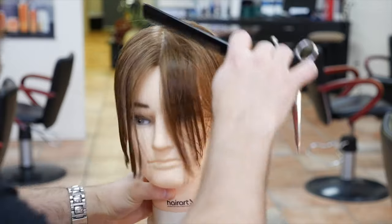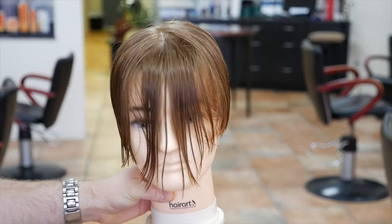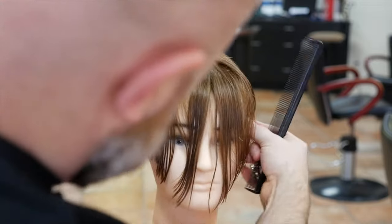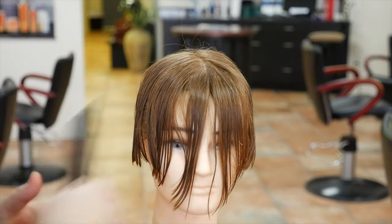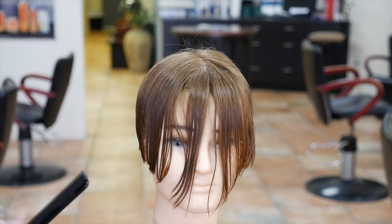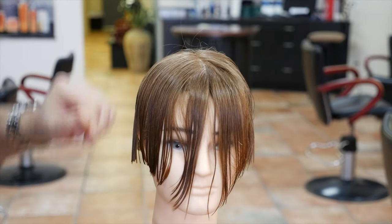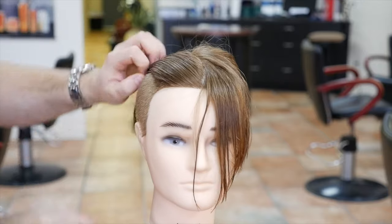Come down, comb it straight down, and it'll look almost like coming to a point like a triangle. Now let's check how even things are. Come back in and just trim up anything that you feel might be uneven — sometimes you don't get it in one shot, sometimes you do. To check for balance, just pull down on both sides like that and you're good to go.